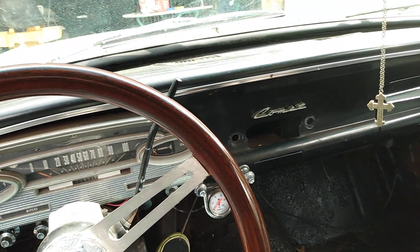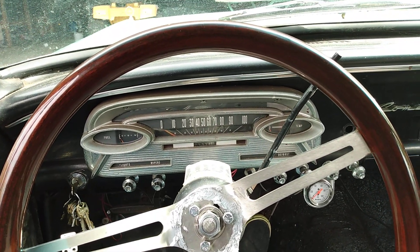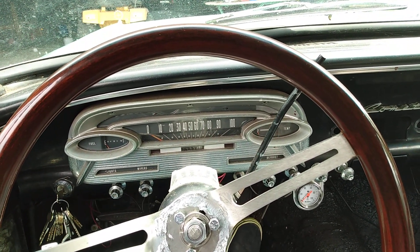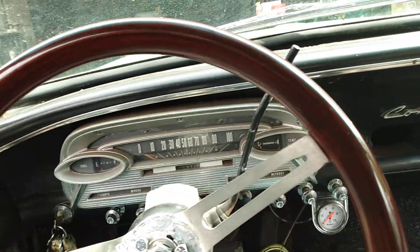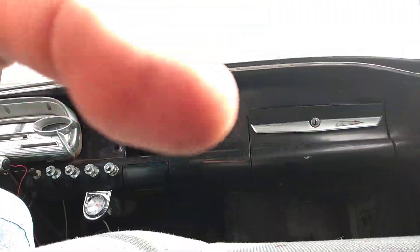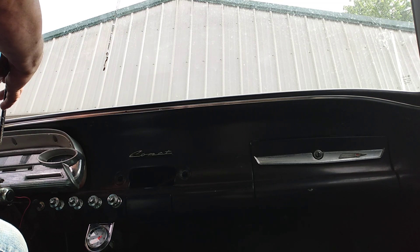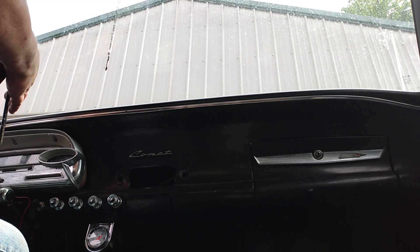Hello, Junkyard Hack here and getting ready to start up the old Comet, take her for a spin, and take you guys along as well. Let me put you down over here and apologize for the view for now, but we're going to get her started. I need both hands — I need to hold the shift lever up.